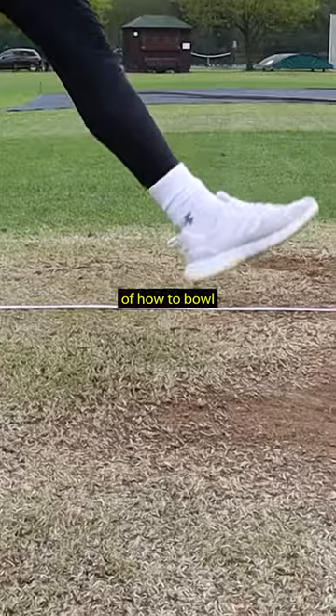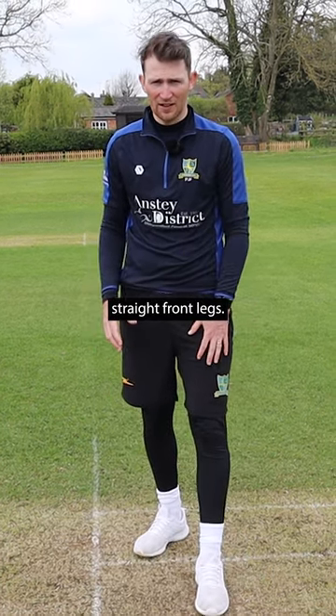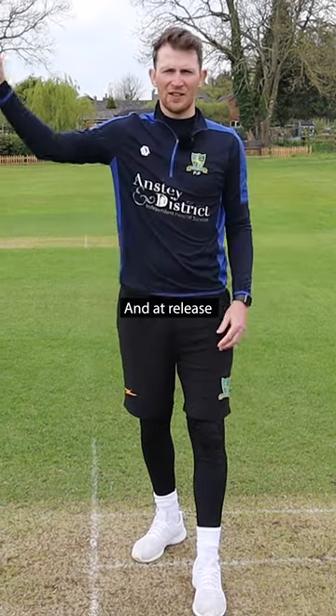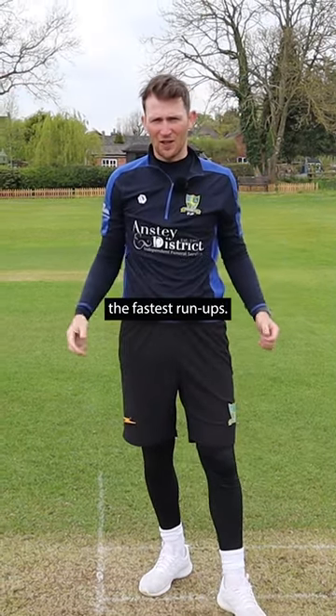The biomechanics of how to bowl fast in cricket, by Dr Paul Felton. The fastest bowlers had straight front legs, they trunk flexed from front foot contact to ball release more than anybody else, they had more of this range, and at release this shoulder angle was delayed — it wasn't up with the head, it was back — and they also had the fastest run-ups.